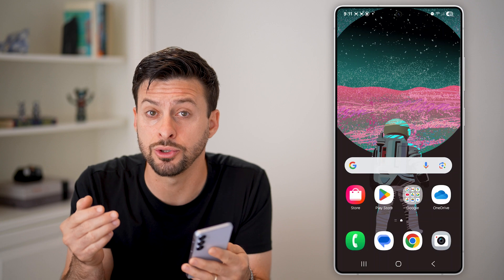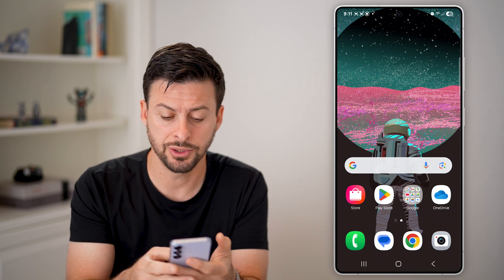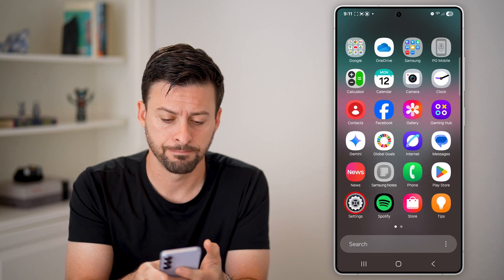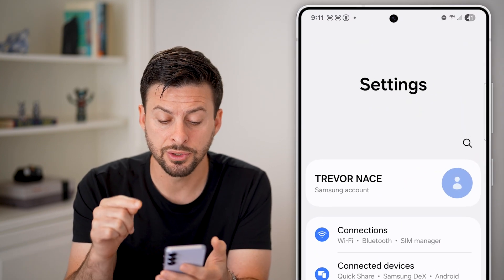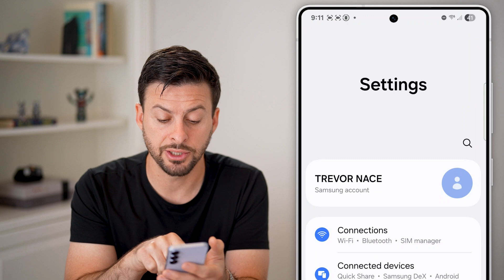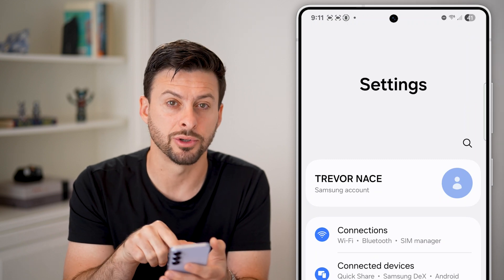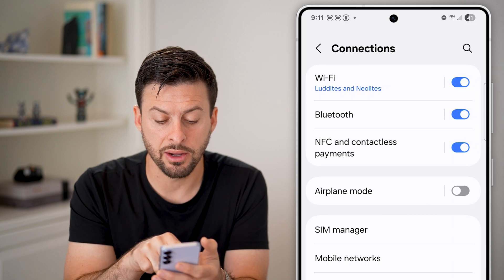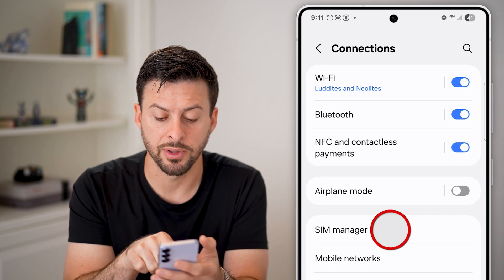The first option: go into your settings. Swipe up from here and tap on the settings icon. Once you're in the settings, you can see at the very top is Connections, including SIM Manager. Tap on that. Now you can see midway down is SIM Manager — let's hop into there.